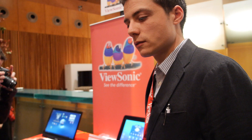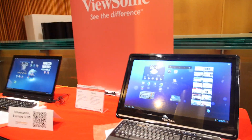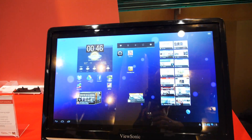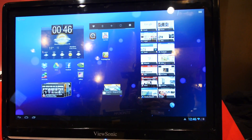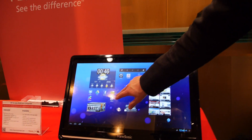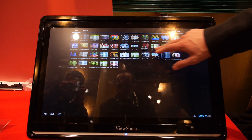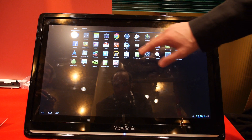And how big is ViewSonic in Europe — how many units do you sell? For LCDs and projectors, ViewSonic is very well known, but it depends on the region. For example, France sees projectors differently from Germany. Can you show the app menu? Yeah. For example, here's the app menu. It comes with Google pre-installed apps already.